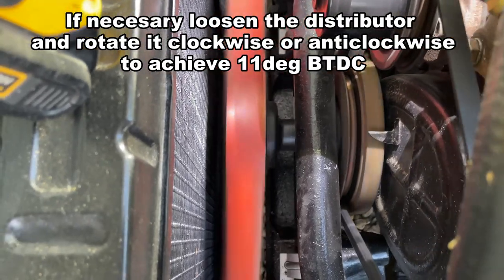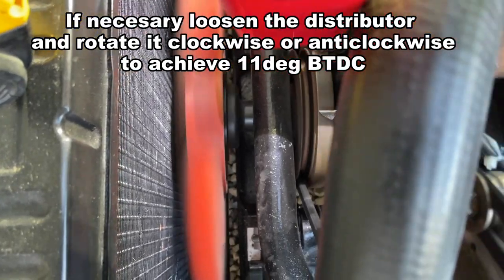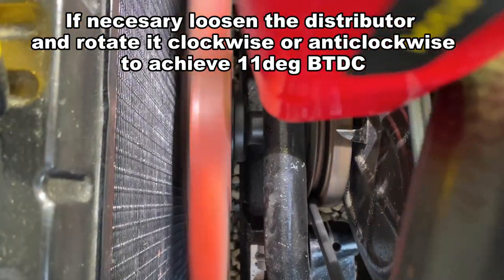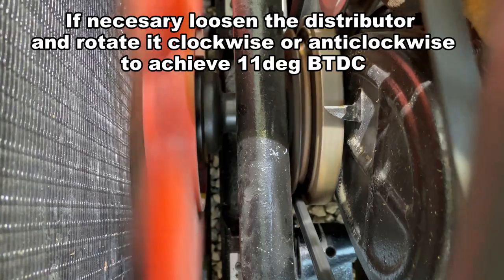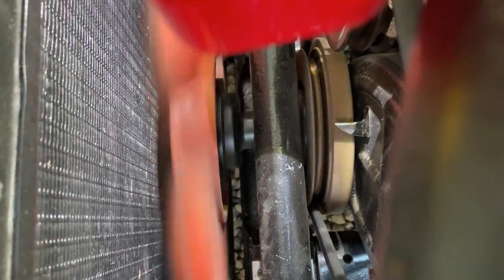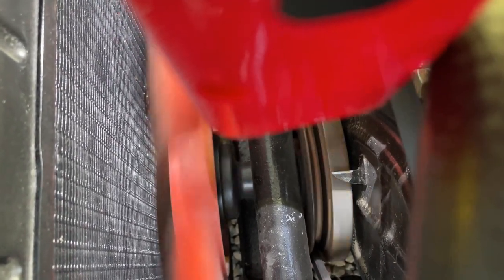With the engine ticking over at 850 rpm, I can now bring in my timing light. Turning that on, you can see the timing marks beginning to flash. What that's showing me is the timing is set to approximately 12 degrees before top dead center, so that's a great starting point to now consider using the vacuum method.